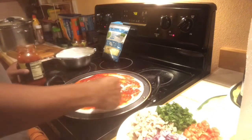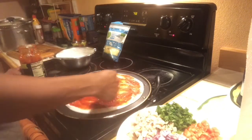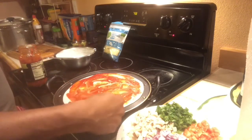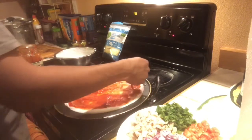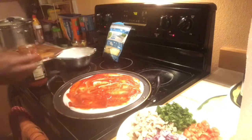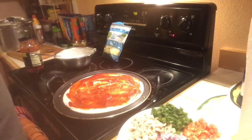So if you want to eat some vegetables, especially if you want to eat some of them — if you want to eat it, it will be good for you.